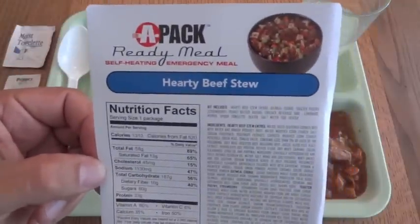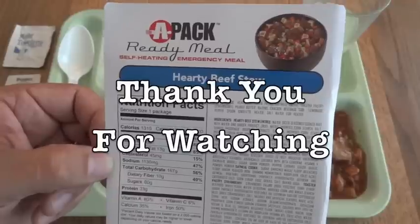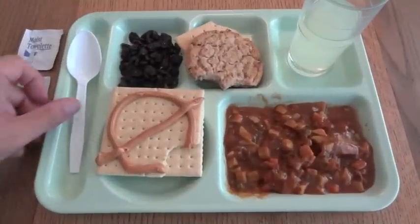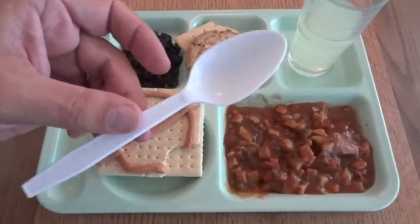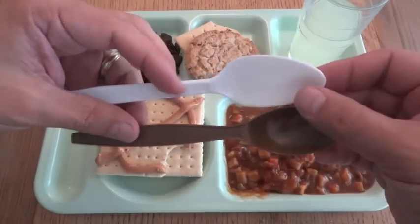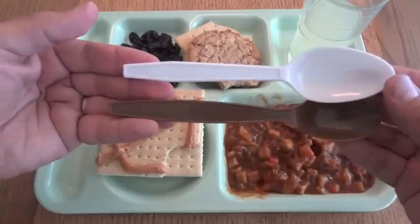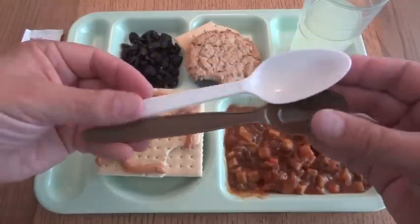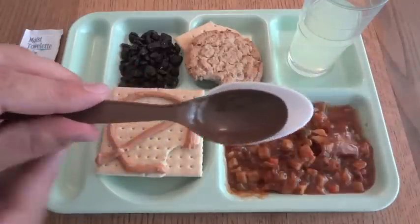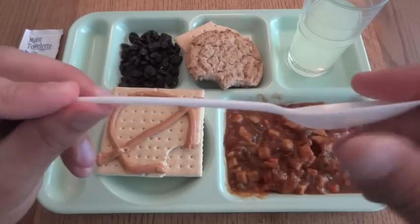So that was a look at an APAC ready meal — hearty beef stew from 2009. Thank you for watching, and thank you Darren H. for sending this along. Oh, and I did forget one thing — just for the sake of comparison I wanted to mention the spoon that the APAC comes with. Comparing it with a standard MRE spoon, they're almost the same in length — the white one is slightly shorter, maybe a quarter to half an inch. But the bowl on this white one is quite a bit bigger. I have no complaints about it; it's a nice strong sturdy spoon and definitely one of the better spoons I've seen in a commercial MRE.